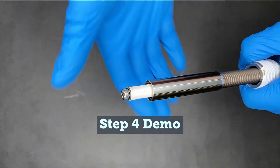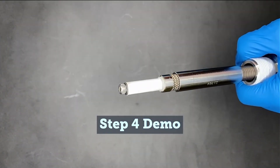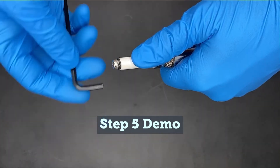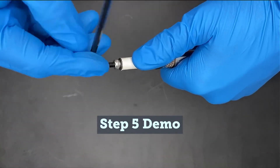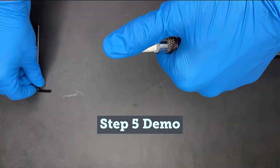Once the membrane assembly is fully exposed, with the probe tip pointed up, use a 5/32nd allen wrench to remove the allen screw from the tip and slide off the CMA.